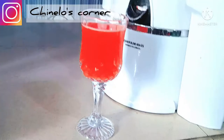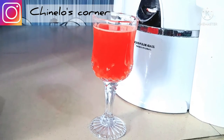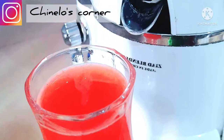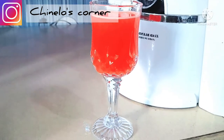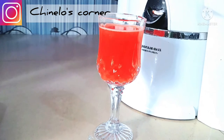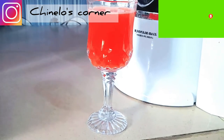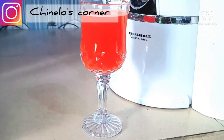So guys, this is where we arrived at — this is our pineapple and watermelon juice. As you can see, it's really looking very beautiful. Let me take it close so you can see. Yes guys, like seriously, this is very sweet. I like the color, I like how it's looking. I present to you my watermelon pineapple juice — natural, no water added, no sweetener added, and it's very sweet, like natural sweetness. You can try this out!